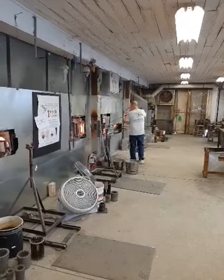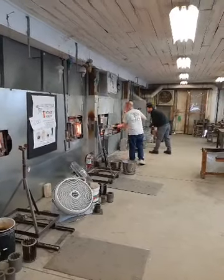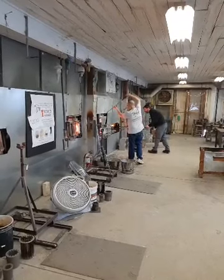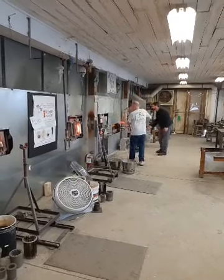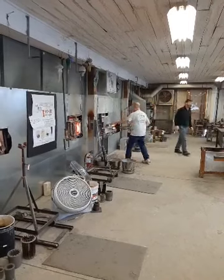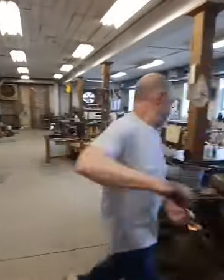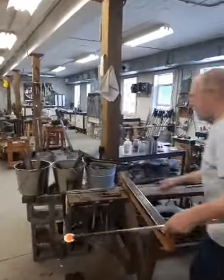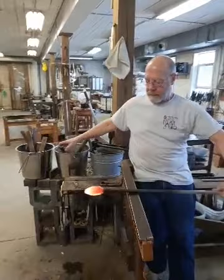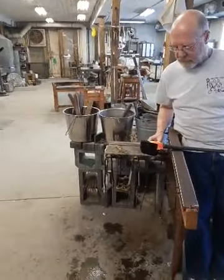Kate asks: how long do the wooden tools last? They'll last a couple of years easily, sometimes three or four years — it depends on how they're used. You'll notice Foster took his blocks away right about the time it was starting to steam. If the glass blower runs the hot glass in a dry block, that shortens the life of it. So he keeps it in that metal bucket.